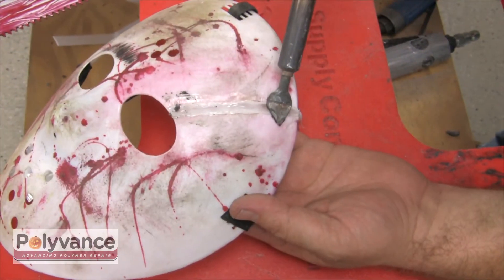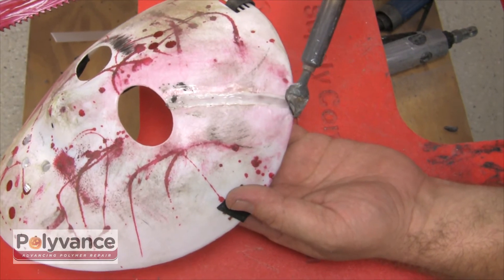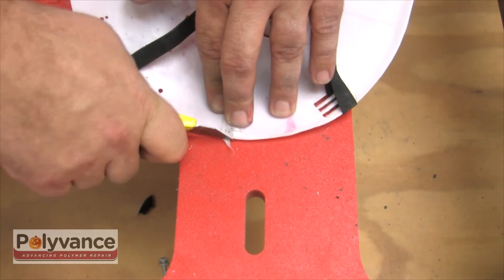Smooth the weld using an airless plastic welder, then trim off any additional plastic using a razor knife, machete, chainsaw, or meat cleaver.